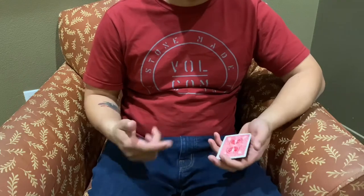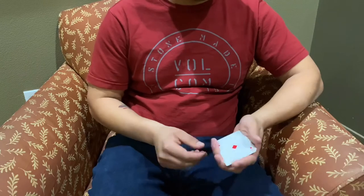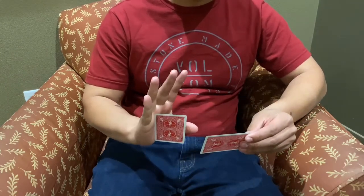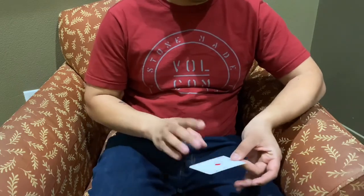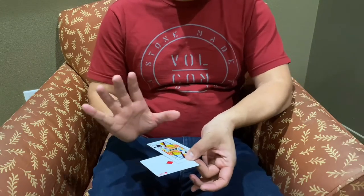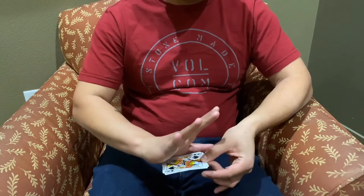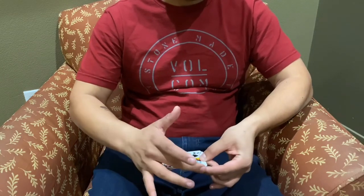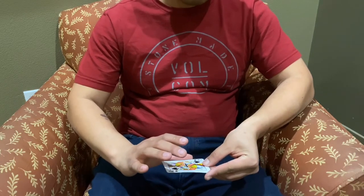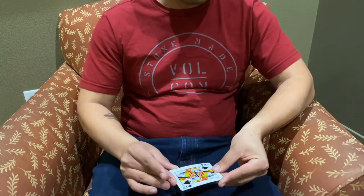Now the card is square and you can rotate it and be done. One more time at a quicker pace: you want two cards, steal that card and go into tenkai, line up the middles, make sure this thumb pushes so it meets that edge, then as you're squaring push your left index finger forward and rub your middle finger to complete it.